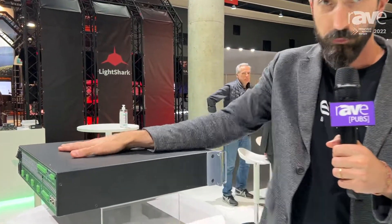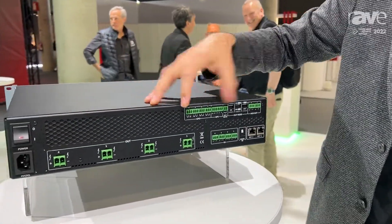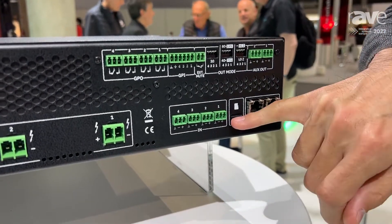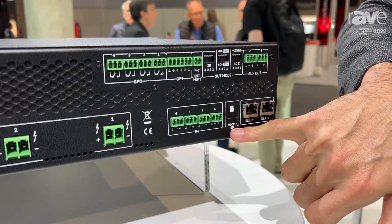If we go to the back of the amplifier, you see that we have four analog inputs, we have Dante inputs, and also control for the network. We have a player embedded that we can play from the micro SD card or streaming.